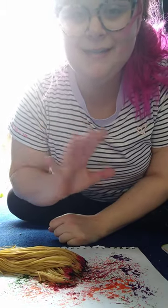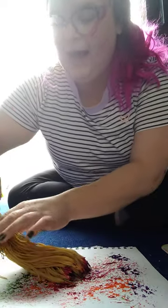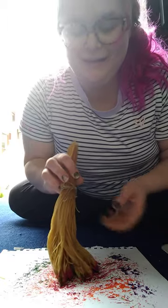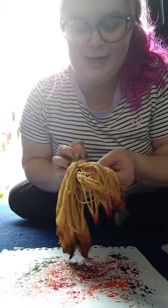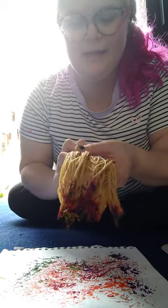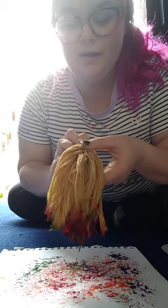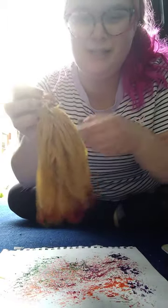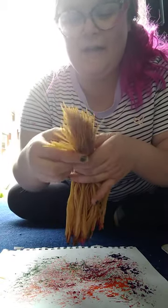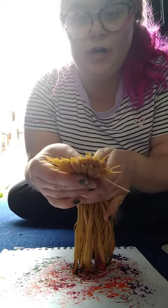Good afternoon friends! Thank you for joining me. I am painting with pasta today — yeah, that's right, pasta noodles! I have cooked half of my pasta. It feels a little bit squishy. What else might it feel like? What does it look like to you? What does it feel like? And then on the other half, I left it uncooked.